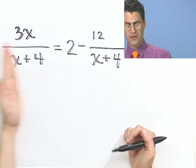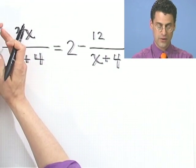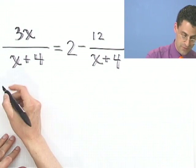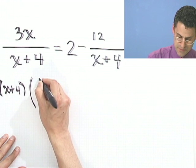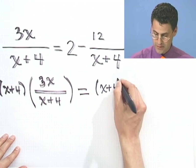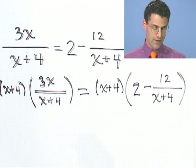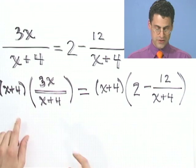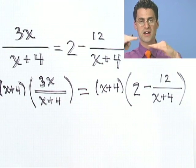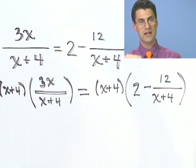Instead, let me multiply through by something that will clear off these denominators. If I multiply both sides by x plus 4, a factor of it over here cancels with this one, and a factor over here cancels with this one. So I'm going to multiply everything through by x plus 4. Notice that I put parentheses around everything, because I have to make sure that everything touches everything else. I haven't changed the value of anything because I did it to both sides.